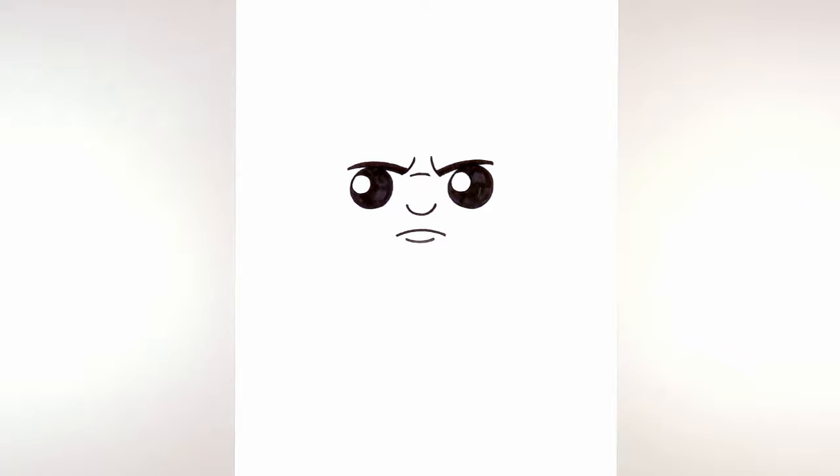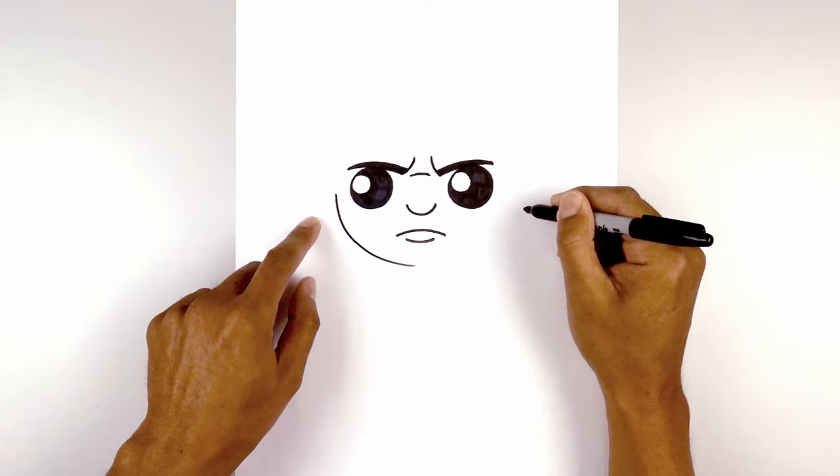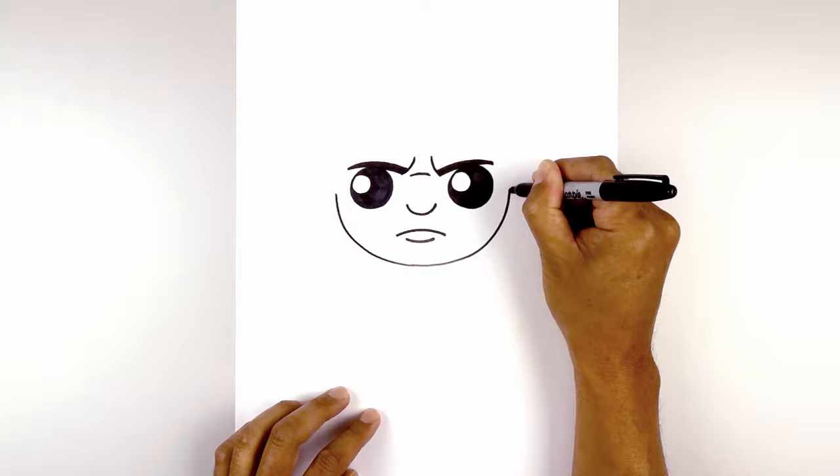Now let's move to the side and draw on the lower part of the head. From the left eye, we're going to step out and draw a large half circle coming down in the middle. Now we pull this back up on the right side, going out and then up.